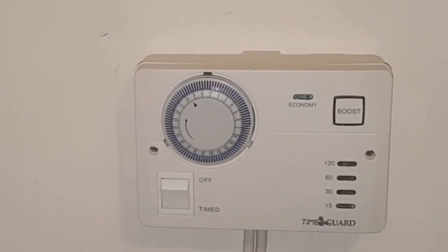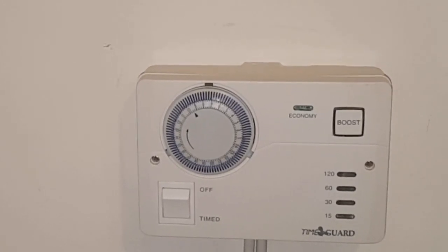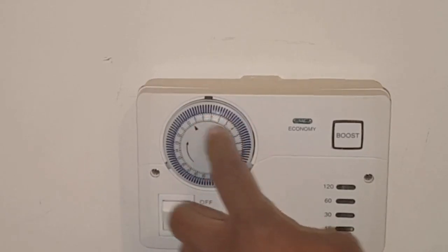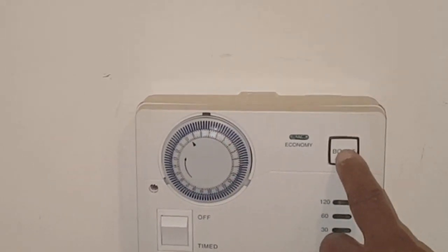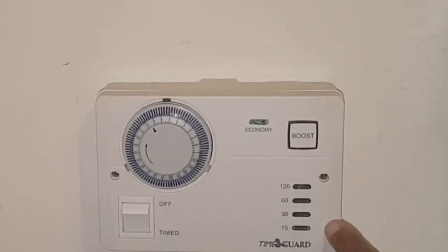After that there's no heating of the unit. If you want to heat it after this time has elapsed, you press the boost button and you get a maximum of two hours, but that's on the higher rate electric.